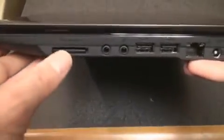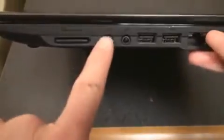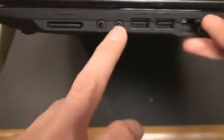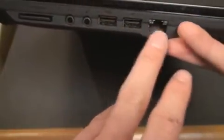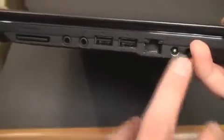Going over to the other side, we have a multi-card reader here, so you can pop that out and put in your memory card from your camera. We have a headphone jack, microphone jack, two USB ports, a jack for networking, and the charging port all the way on the right.